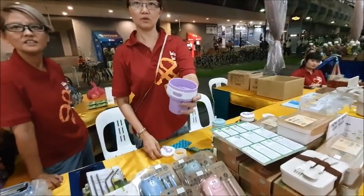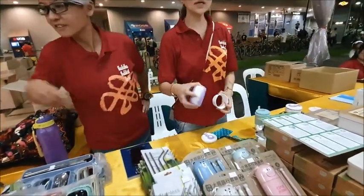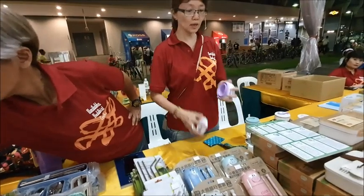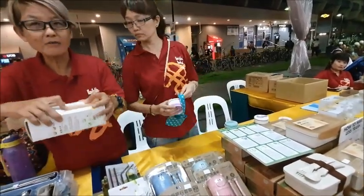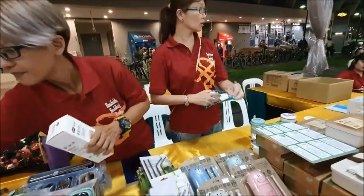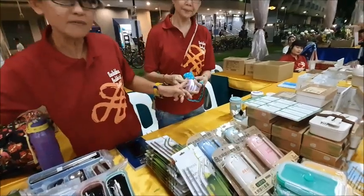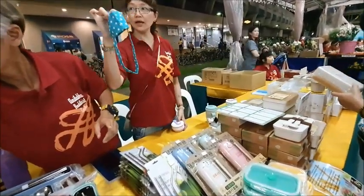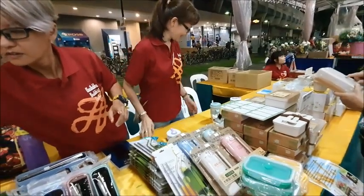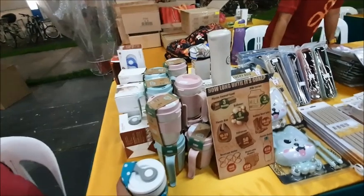Wow, very good! Yeah, $20. Okay, tomorrow I'll come again. Thank you. Made from China.